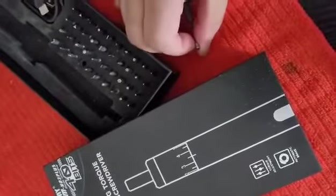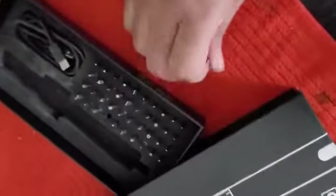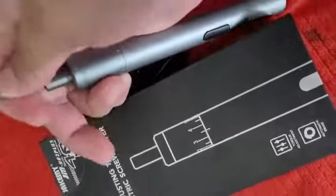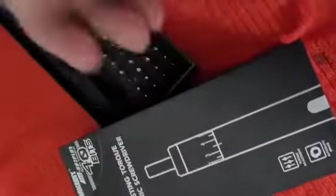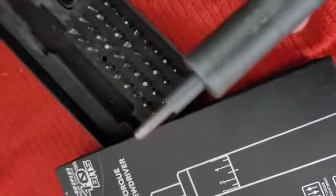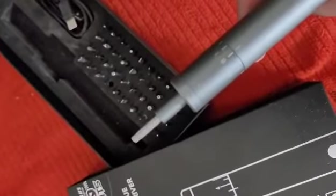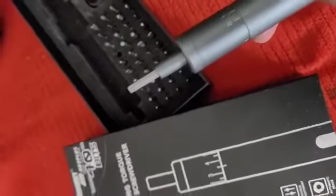Magnetized bit holder. I can't believe I can't even do it one-handed... there we go, you see it. Pretty powerful. It's a goodbye Amazon.